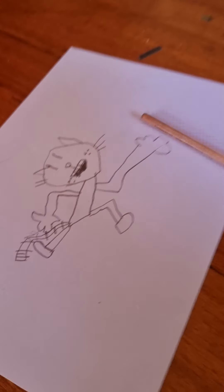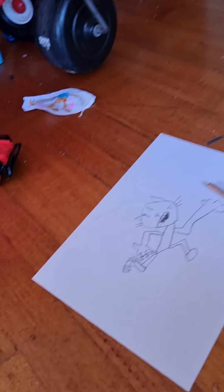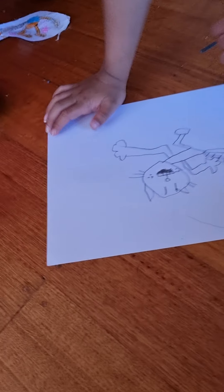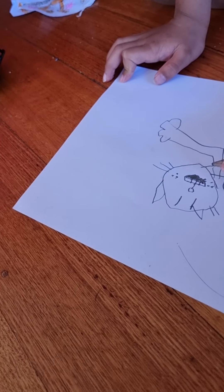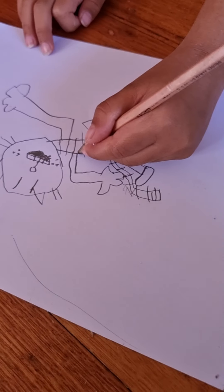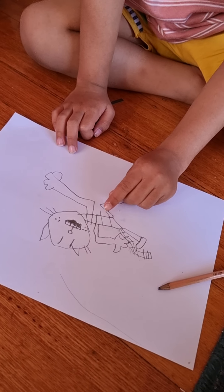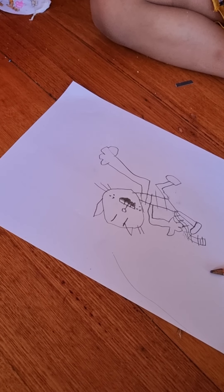How do you do five lines on the body? One, two, three, four, five, six. I did six lines on this hand.